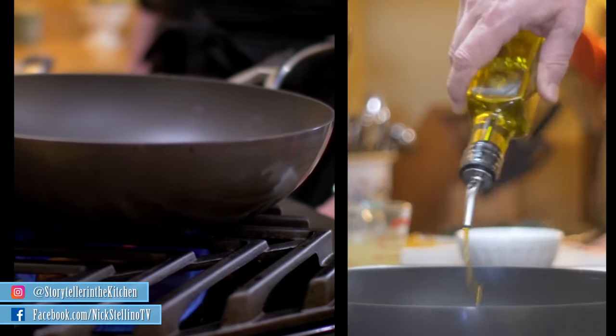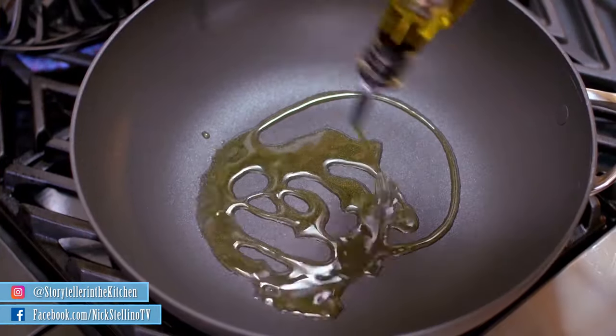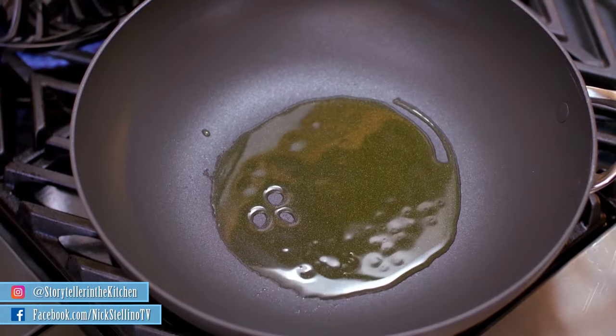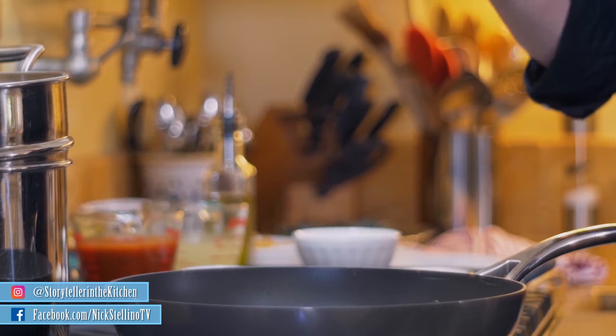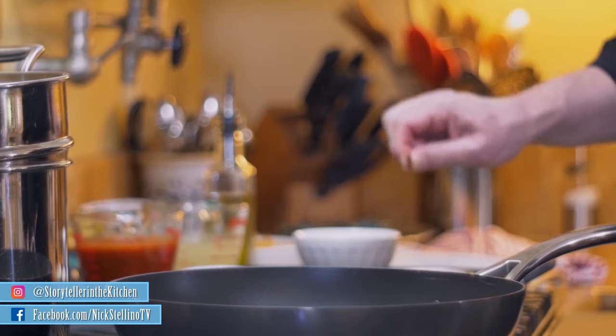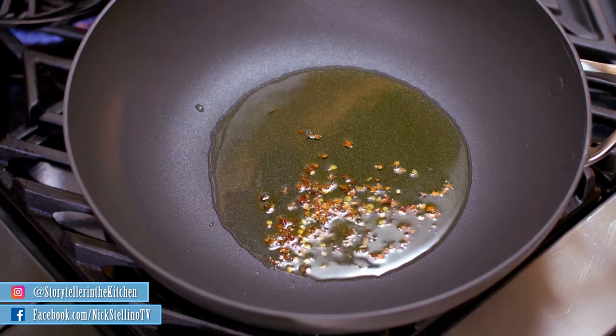First and foremost you go with extra virgin olive oil. Why extra virgin olive oil? Very simple — the olive oil becomes part of the whole sauce. We add red pepper flakes. A pinch is just to make it somewhat spicy, a second pinch makes it spicy. Since my wife is nowhere around — the Stellino style — one more pinch of red peppers. I like to use pepper flakes because this way you can control the amount.